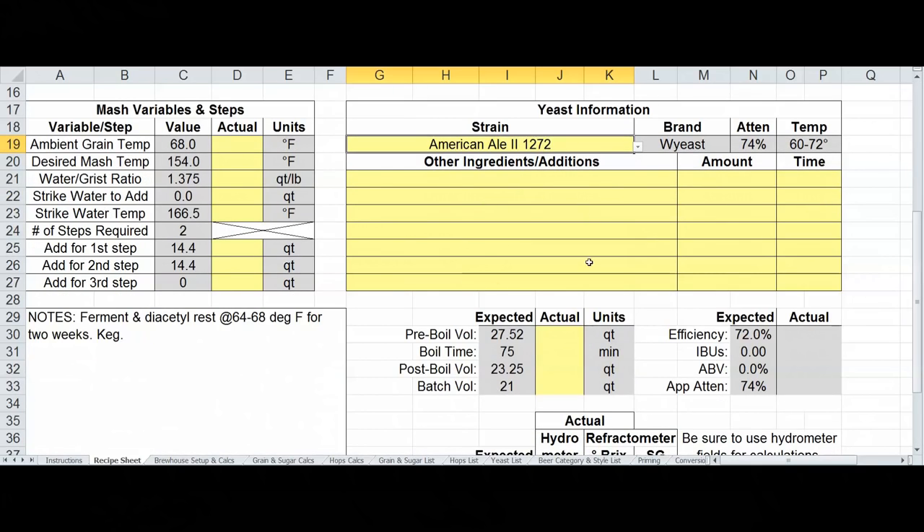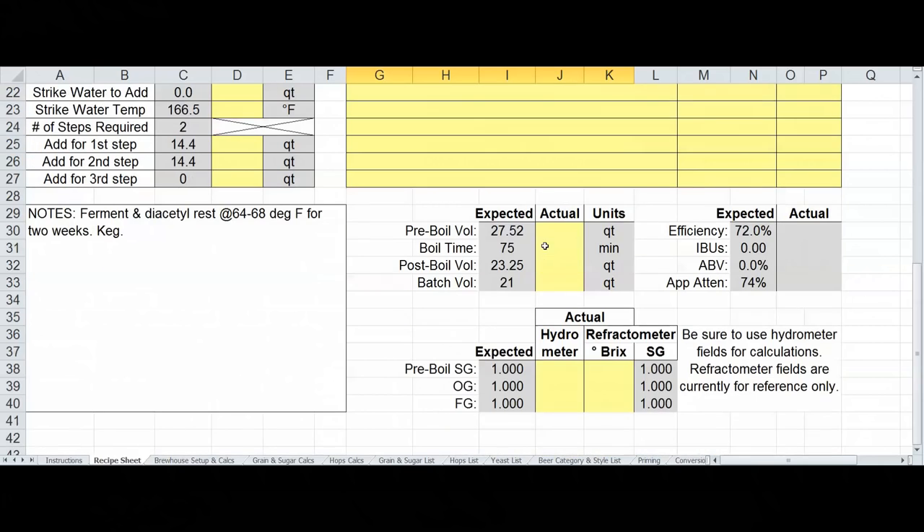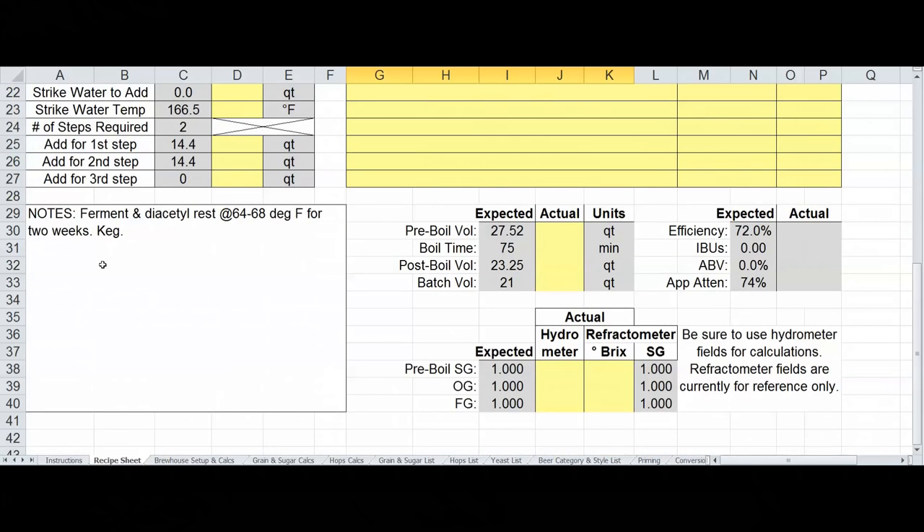I added a few more rows for additional ingredients. I also moved the notes column off to the left side as a box, making room on the lower right for an expanded section. This section contains boil volumes — pre-boil, post-boil, and batch volumes — along with boil times and recording fields. Units will switch between metric and US customary based on your setting.